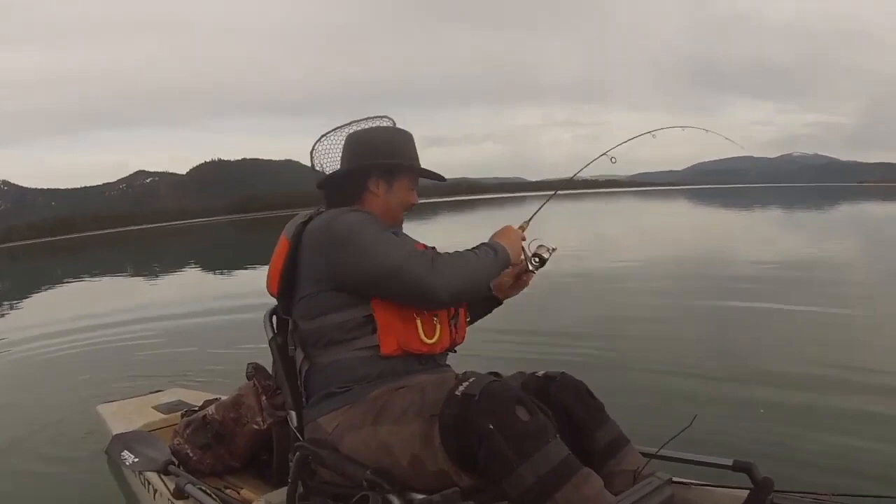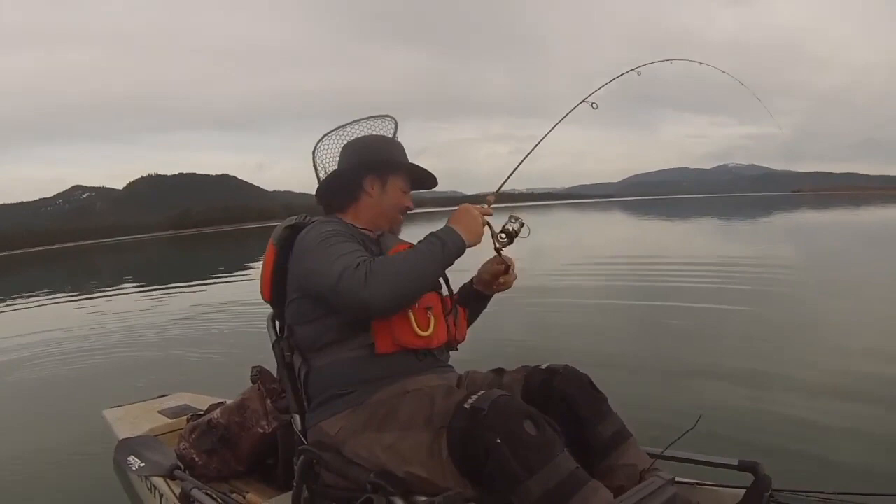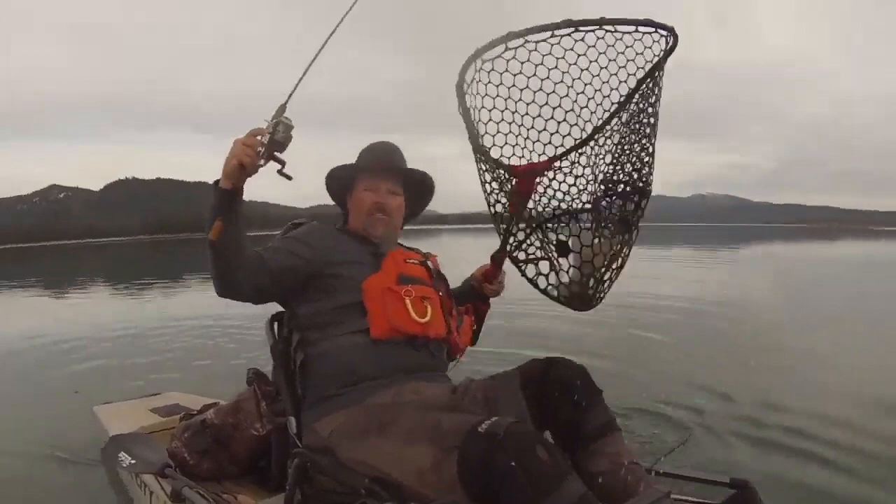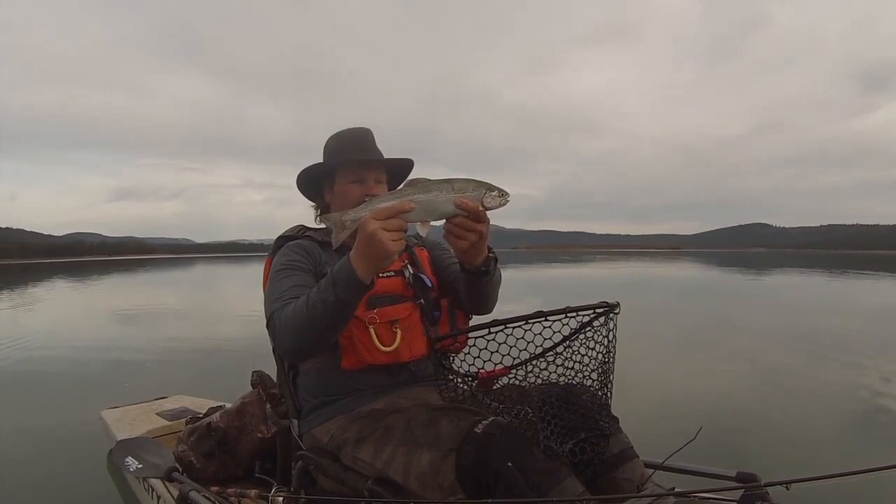Oh, I got you! Oh man, on the fly — that's awesome. Right there, there he is. What a beauty. Get him back in, he's ready to go. There he goes.